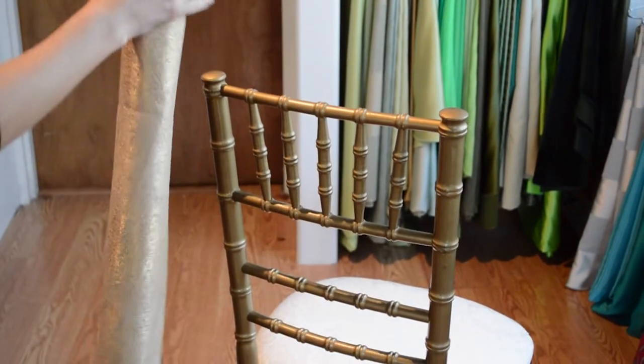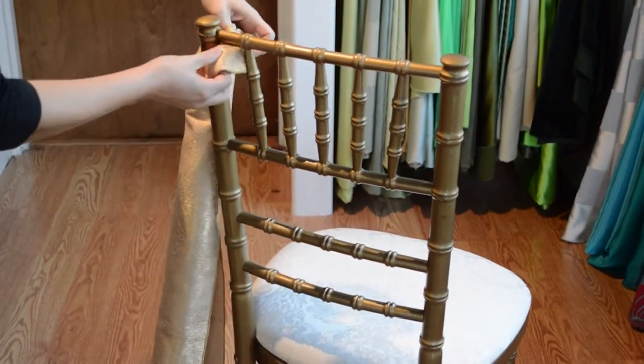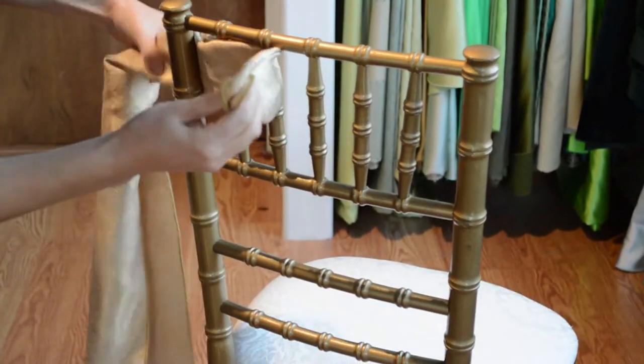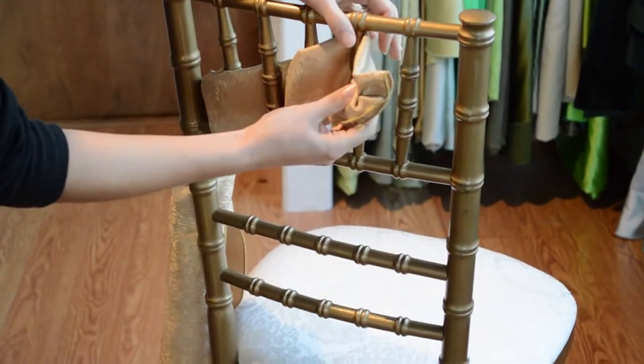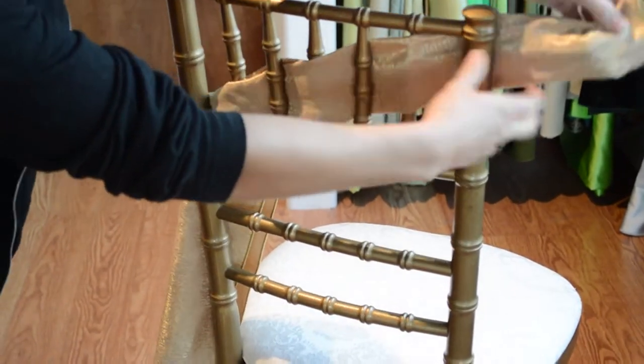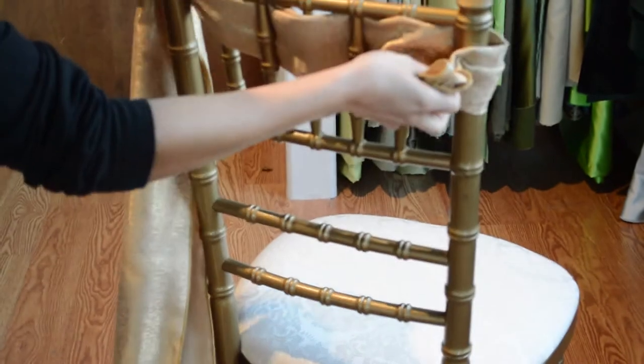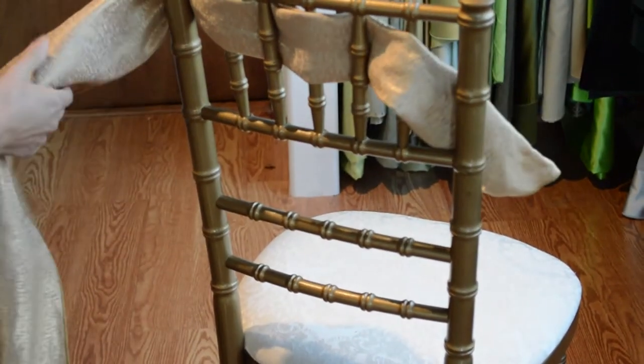Fold your chair tie into thirds so that the wrong side of the fabric can't be seen. Then you'll just weave your fabric back and forth through the bars of the chair. Leave a little tail on one end and then go back to the beginning and make your second row.